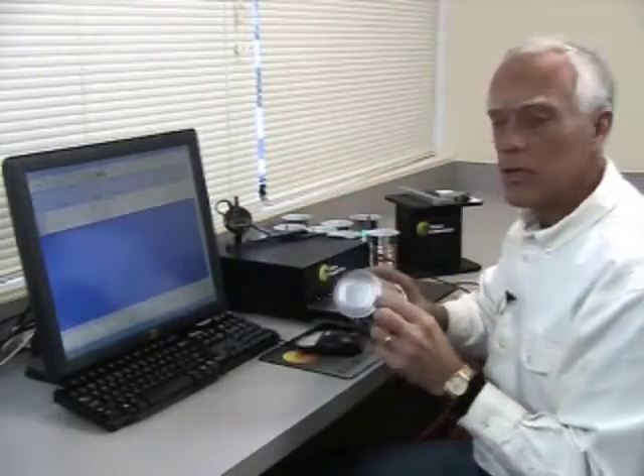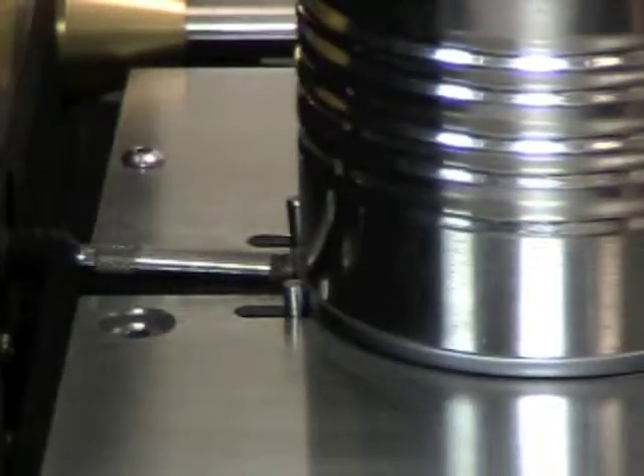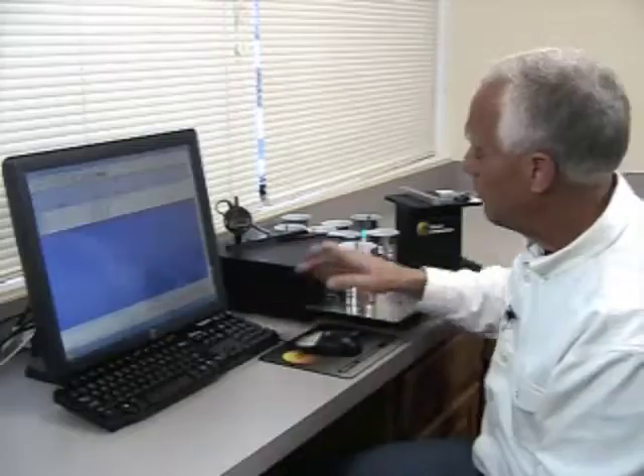Next I'm going to measure the seam thickness. I'm going to place the seam over the anvil. The thickness gauge is going to read, and I'll enter that. I'm going to measure that in three places.